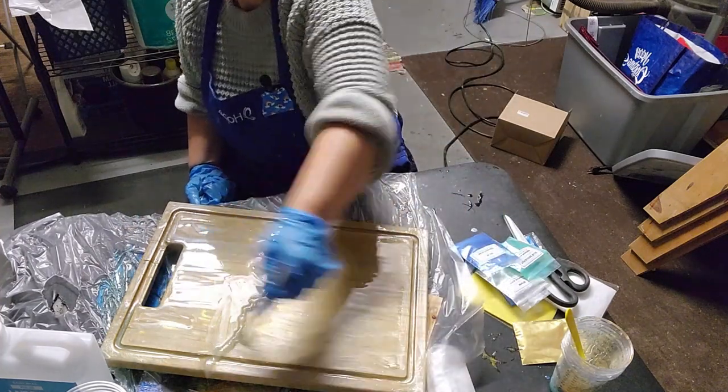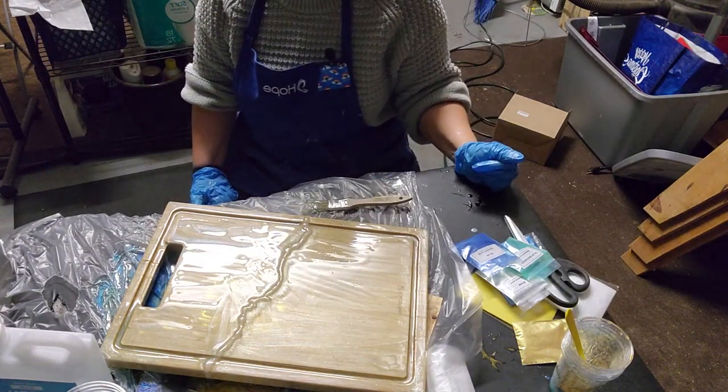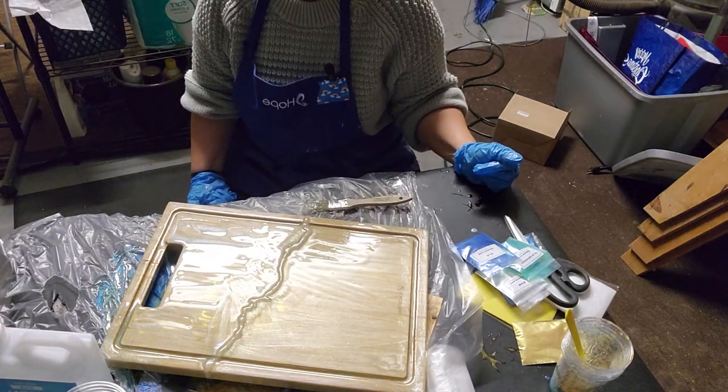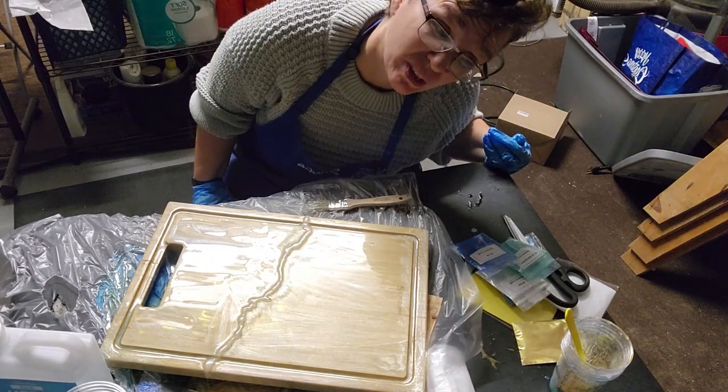Okay, so now I'm going to let this sit and dry. I'll be back and show you what it ended up looking like.